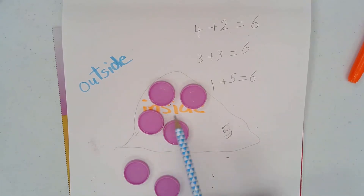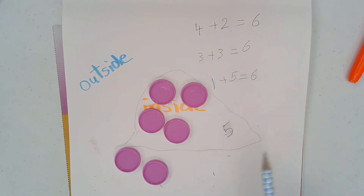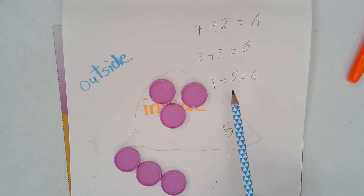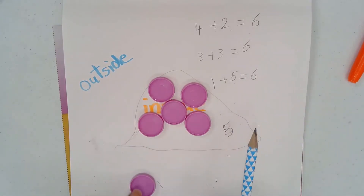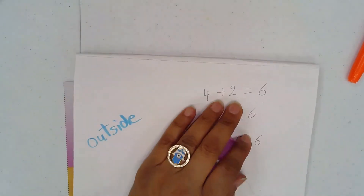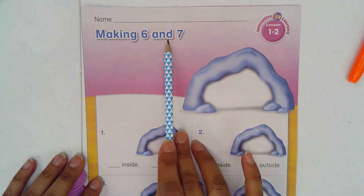So this is another different pattern to make six. We had four plus two equals six — four inside, two outside. The second pattern was three plus three. And then the third pattern was one plus five — five inside and one outside. Now we're going to put this away and get our math sheet: making six and seven.